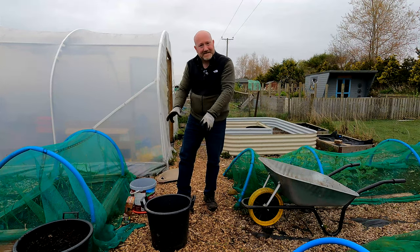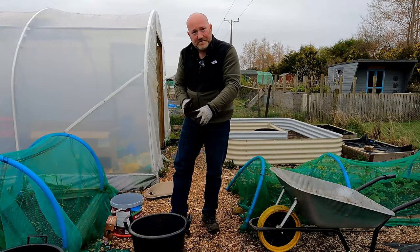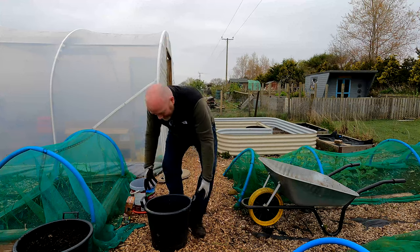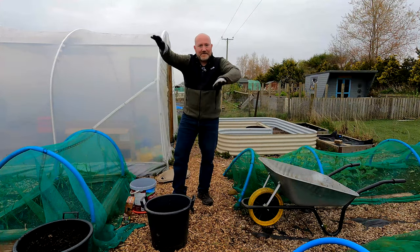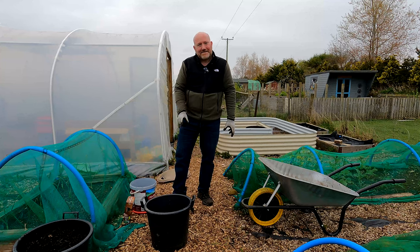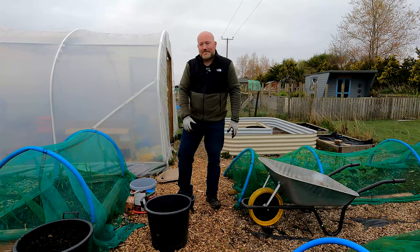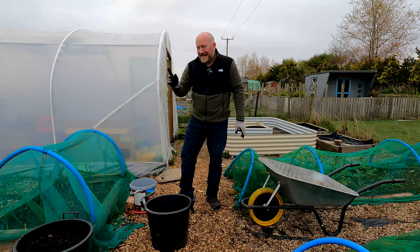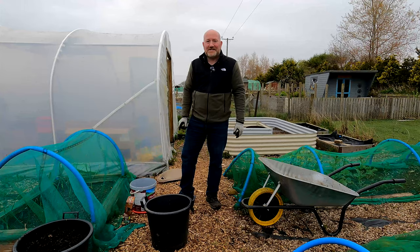That's trying to maximise the space inside the bucket — getting them as far apart as possible from each other, because they're constrained in how far they can grow outward, whereas in the ground they can go where they want. Hopefully maximising the space like this will help. Then just top it up to the top like the other one, and that's it done.